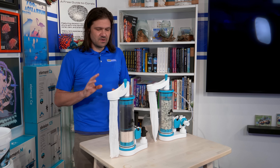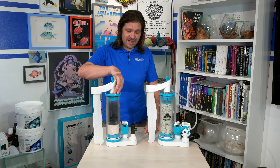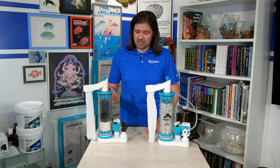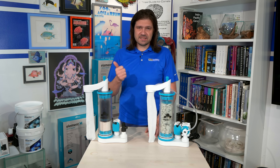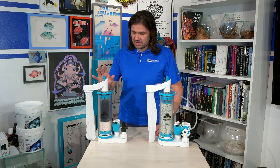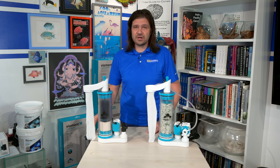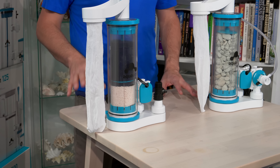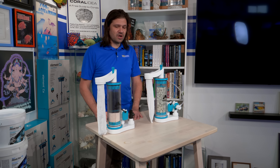There are three media reactors in the AquaVitro line. We've got the calcium reactor, which is currently in use. We also have the Element M media reactor and the Element Z zeolite reactor. The Element M media reactor has a primary chamber and a cartridge inside that is easily removable for servicing, cleaning, and refilling. It includes a bypass valve — if you want high flow through your activated carbon or aluminum oxide, you can use that. But if you want to use it for bio pellets, you can open the valve to get a slower, gentle tumble.